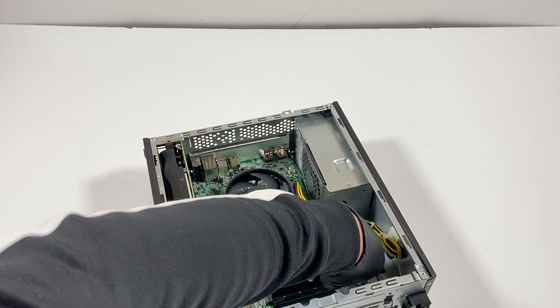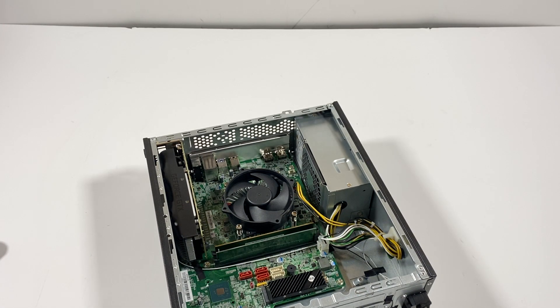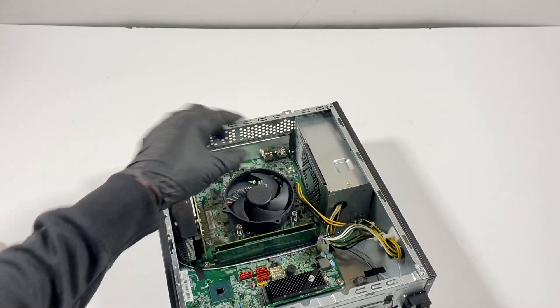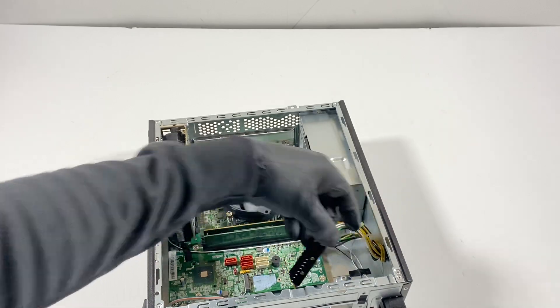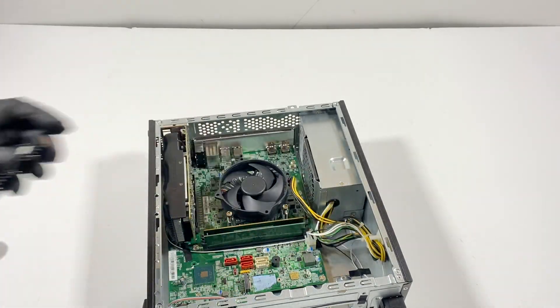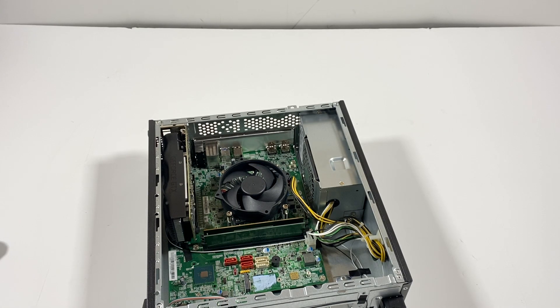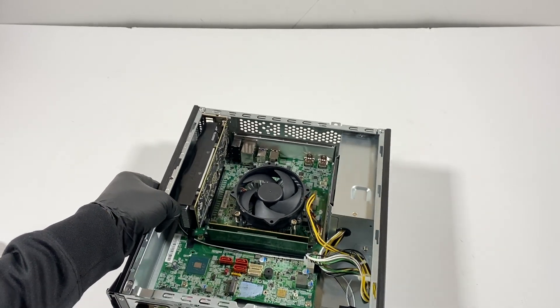The SSD is only held by one screw — it's a small one. The way it comes out, you lift it up gently like this and pull it to the top this way. Now what I'll do is remove the RAM.